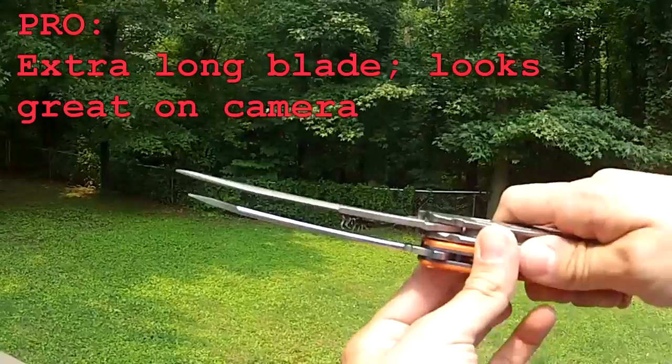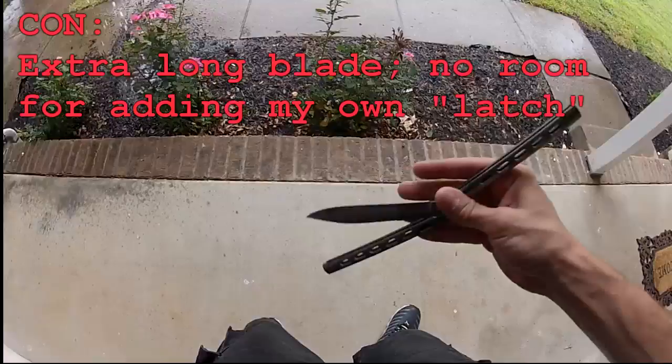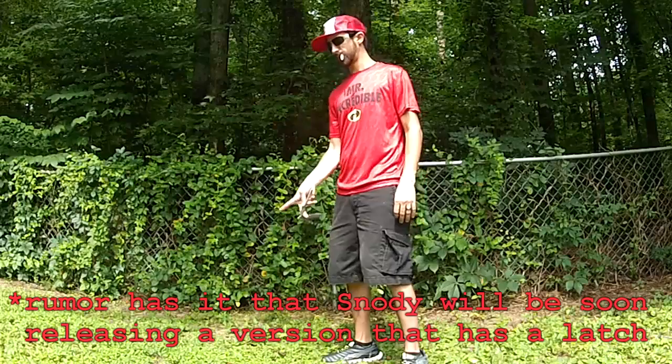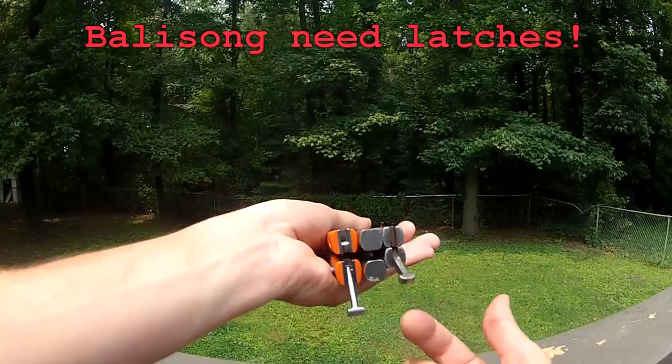The blade is a bit longer, which disallows me from adding a tactical latch like I do on most other latchless knives. I'm not sure if he didn't add a latch because he is lazy or he is ignorant on the design of the latch. But it's the same thing as buying a car without a spare tire. People that do want to flip without a latch are competent enough to remove it themselves. Balisongs need a latch.